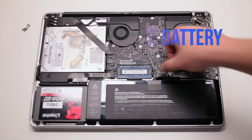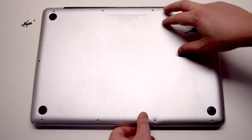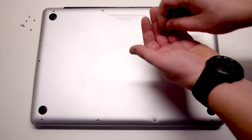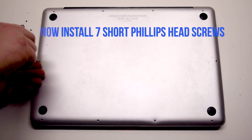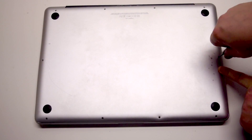Reconnect the battery and place the cover back. Install the three long Phillips head screws first, starting in the top right corner going left. Now install the seven short Phillips head screws starting in the top left corner, going around the contour of the MacBook.